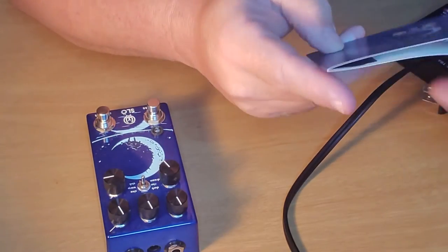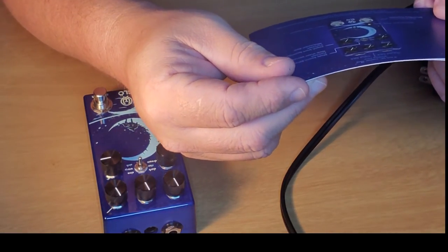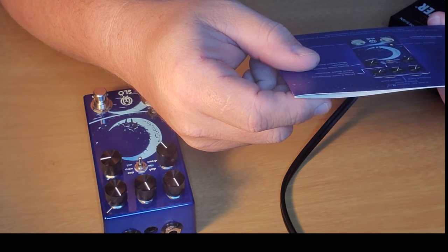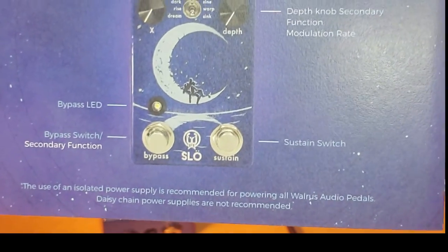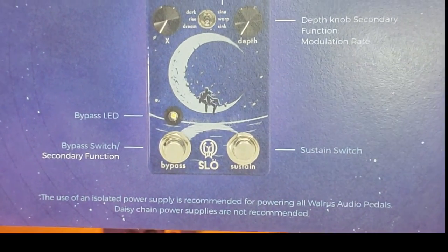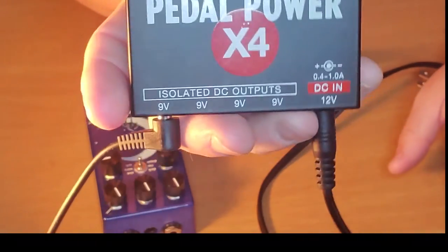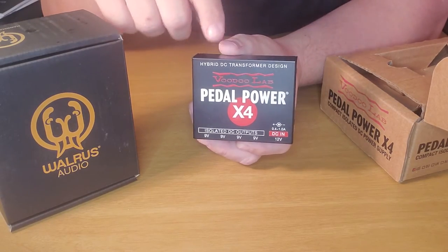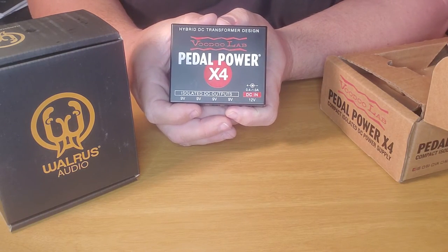I was looking through the owner's manual and I came across this little tidbit of information — I'll show it to the camera in just a moment. It says: 'The use of an isolated power supply is recommended for powering all Walrus Audio pedals. Daisy chain power supplies are not recommended.' So the manufacturer even suggests using something like this to power your pedal. The owner's manual recommends a power supply with isolated DC outputs as opposed to a daisy chain style.